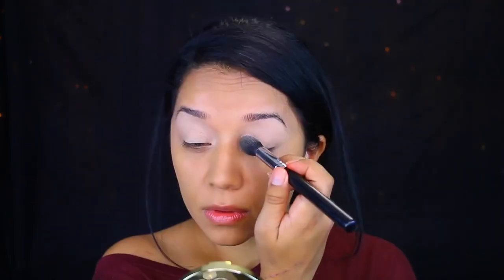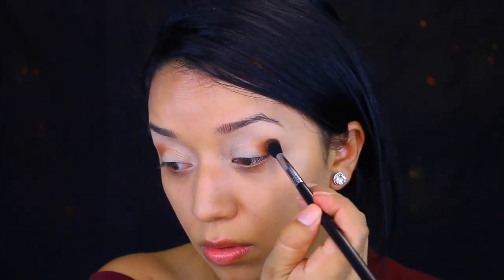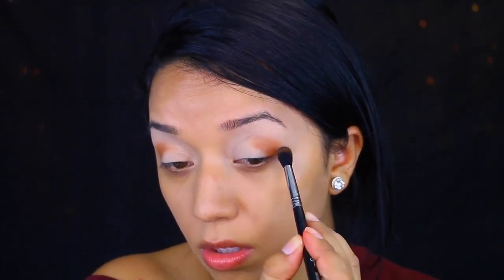Then I'm going to set that with Tarte's Powder. For my first color, I'm taking Dew — this is a French name, so I hope I'm pronouncing that right. This is a really soft brown and I'm applying that onto the crease. This is going to work as a transitional color, and I love this color. It's so, so pretty.